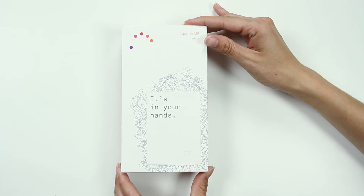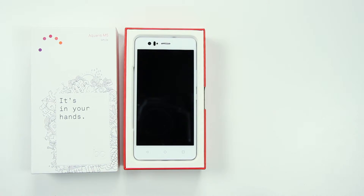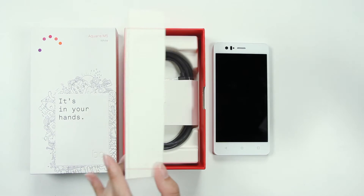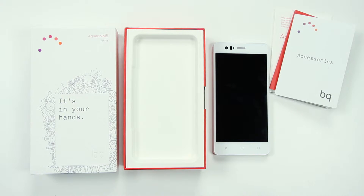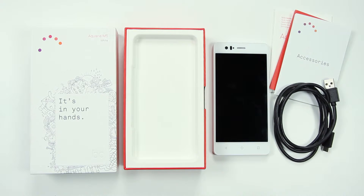Welcome to this guide to getting started on your Aquaris M5. Once you've opened the box, you'll find the documentation folder under the phone. This contains the quick start guide, the warranty, and information on the accessories. Inside the box you'll also find the USB to micro USB cable, a SIM key, a power adapter and some headphones.